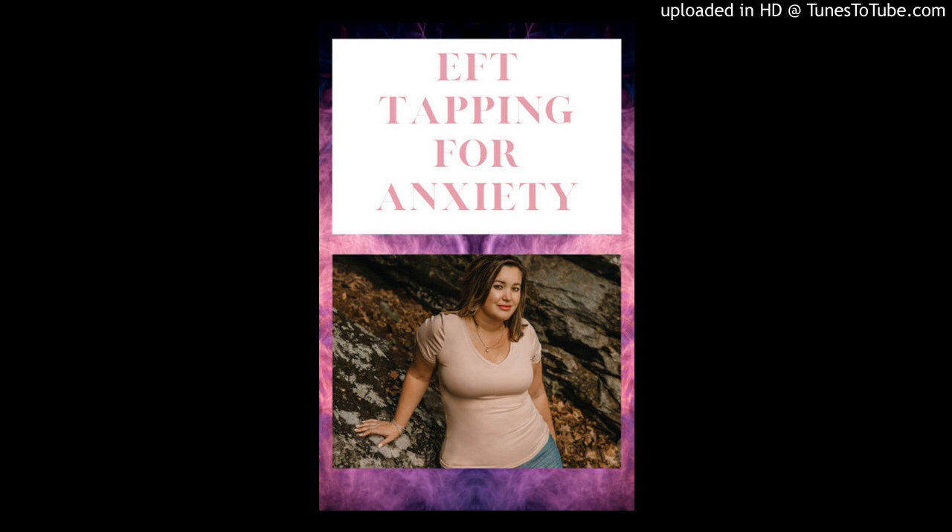Welcome to your EFT Tapping Meditation for Anxiety. We're going to start by sitting up and getting comfortable. With EFT Tapping, it will be easiest to sit up, but if you really need to lay down, that will work too.